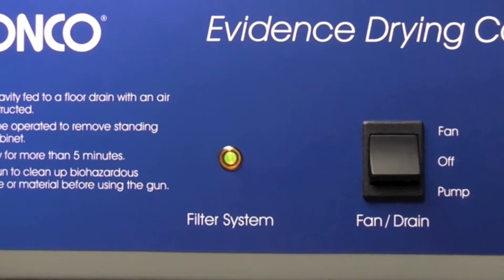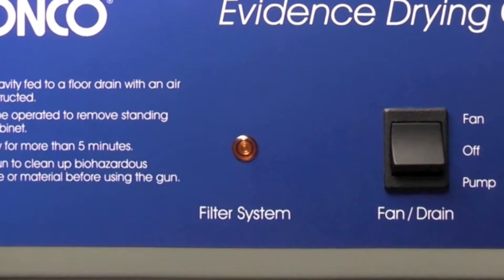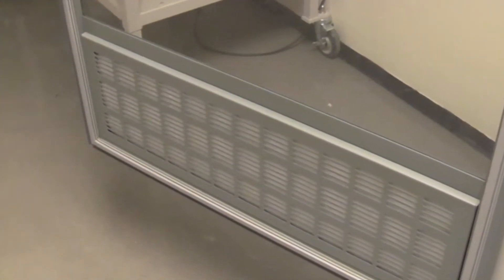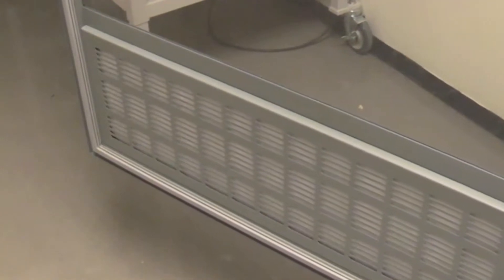The red filter system alarm light illuminates to alert the operator to low airflow conditions that may indicate a loaded pre-filter or HEPA filter.